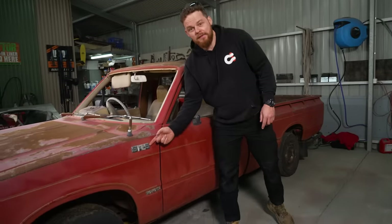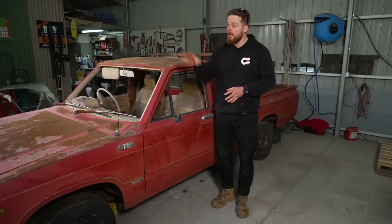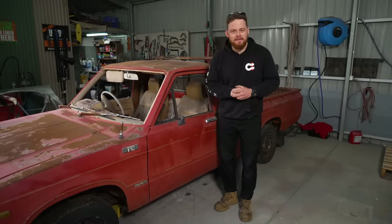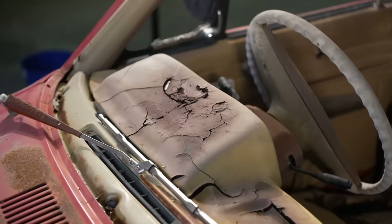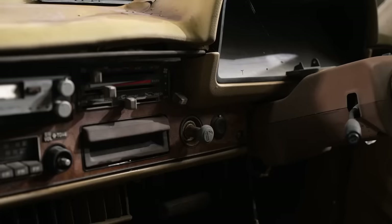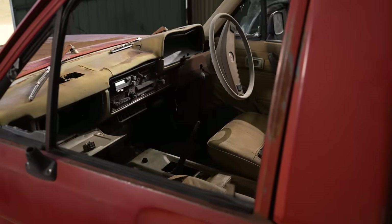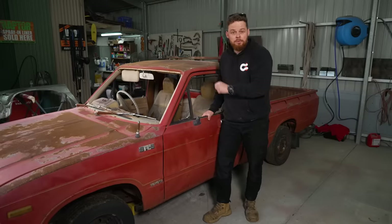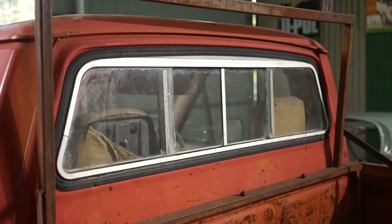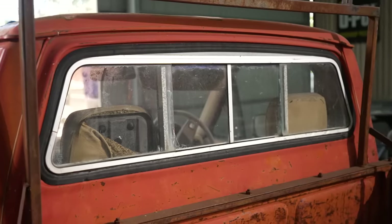First up, this little SR5 badge right here means it got a few extra mod cons that the old Luxie didn't get. For example, the center section of the dash is wood grain on the SR5s, and it's remarkably in good condition — so I'm going to take that and put it in the other vehicle. The other thing is this split rear window. SR5 Hilux has got a split rear window. Non-SR5s didn't have that one, so I'm hoping this will fit in there.